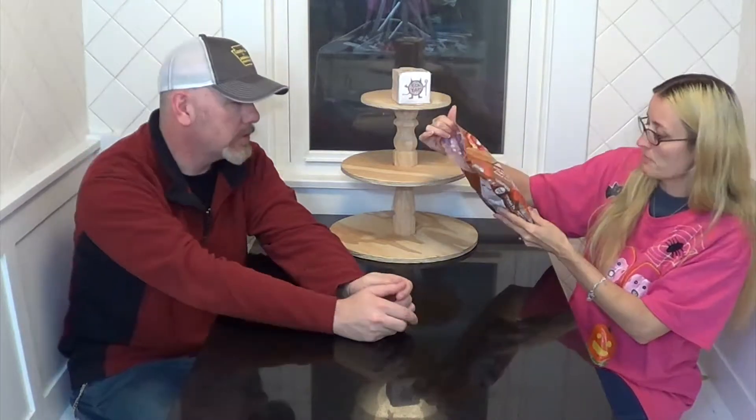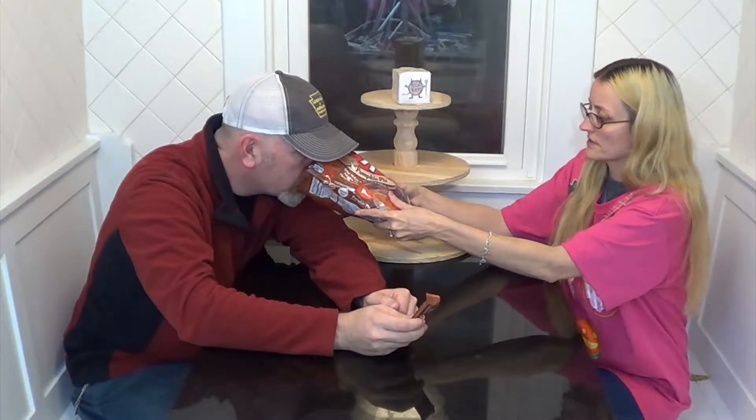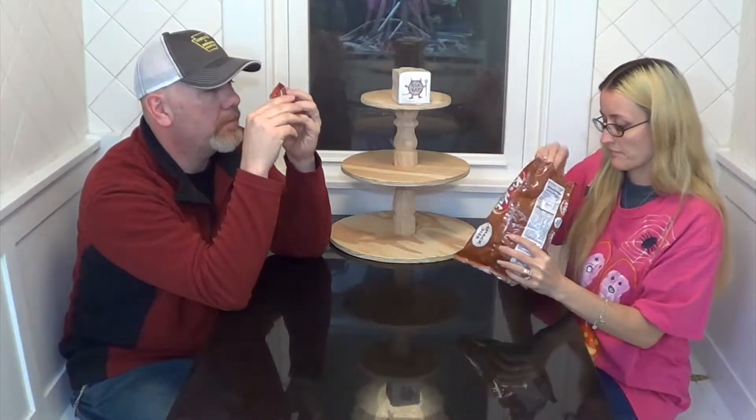There's pumpkin pies on this — little pumpkins printed on the package. Smell in there, it smells like the Lindors. Is that how you say it? I smell plastic.